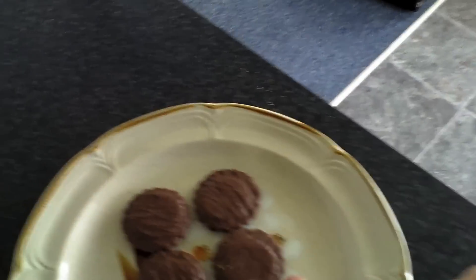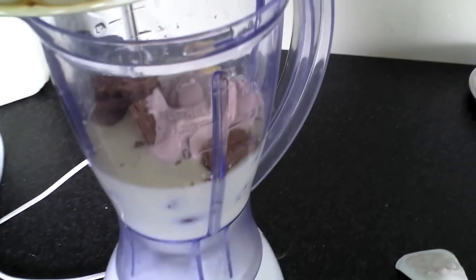What have we got next? Some chocolate biscuit — get it off that knife. The only recommendation I have is to cut them in half, but we're not going to do that for time's sake today. Screw that.